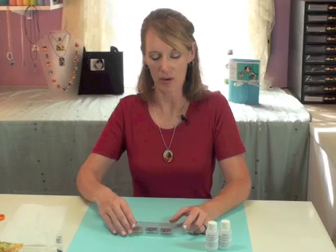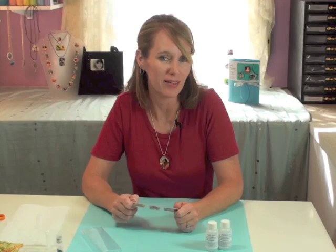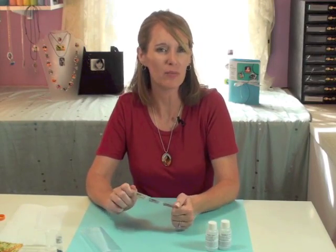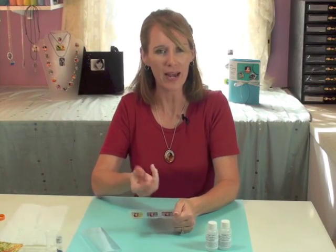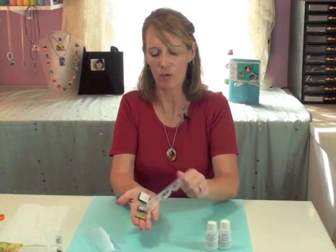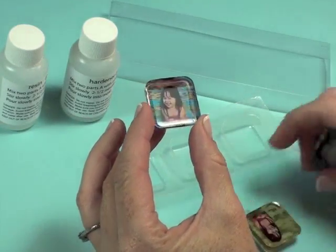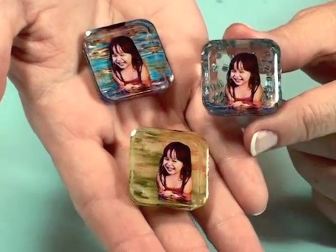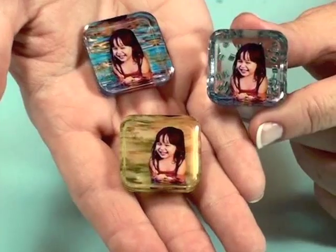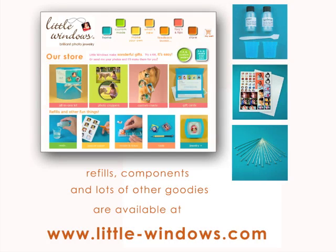I've let these set up for at least 12 hours, and they are ready to come out of the molds. What you'll do is simply twist your molds, and you'll hear a cracking sound like an ice cube tray, and they will come right out. You can see how beautiful and dimensional these pieces can be. And here they are — our layered Little Windows. Be sure to visit little-windows.com for supplies and other great project ideas. Thank you.